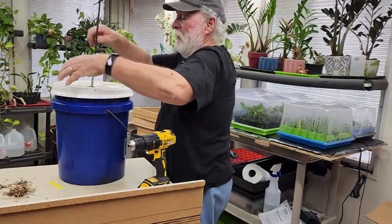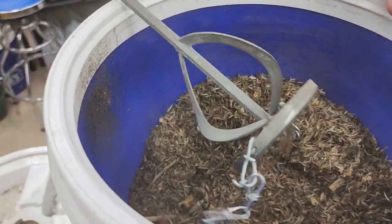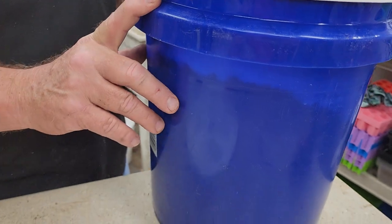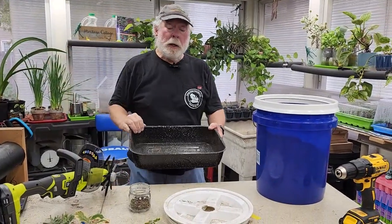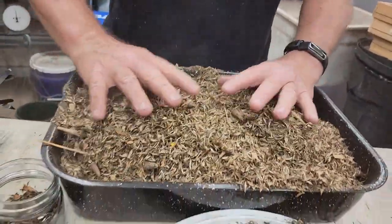That wasn't too bad, was it? Kate was giving me these really dirty looks. But doing that, we have gone from flower heads to it's all basically kind of — if we're talking agronomic terms — threshed. We had all those flower heads, and now we've got this.